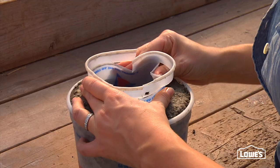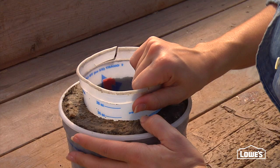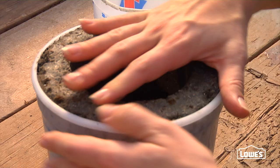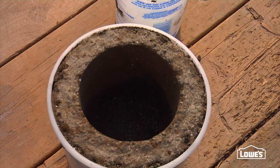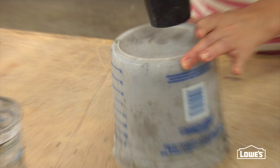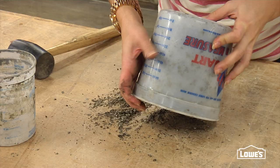To unmold your pot, twist out the center and pop out your planter. I can feel the center is still a little wet — this planter has only been drying about 24 hours, so it needs a little more dry time to come out of the mold more easily. I let this dry for another 24 hours — let's unmold it. It comes out a lot more easily if you don't fill it all the way to the top. And there it is.